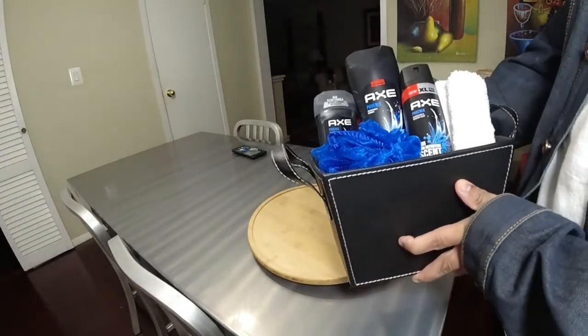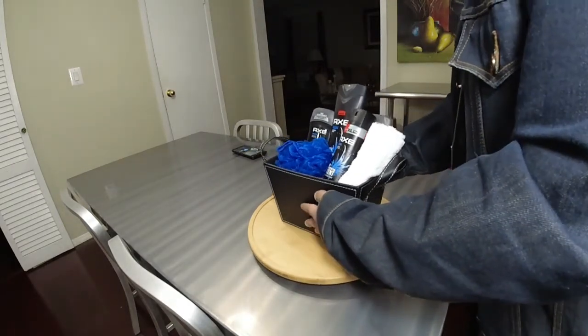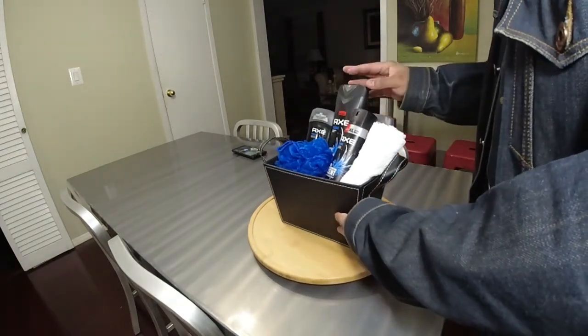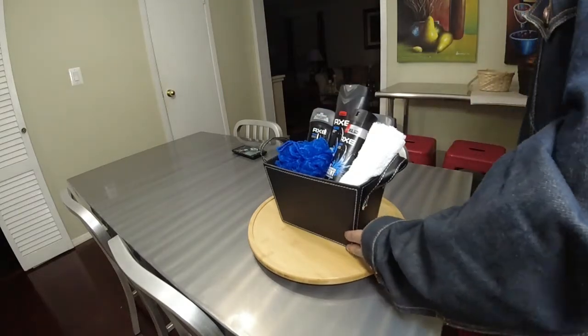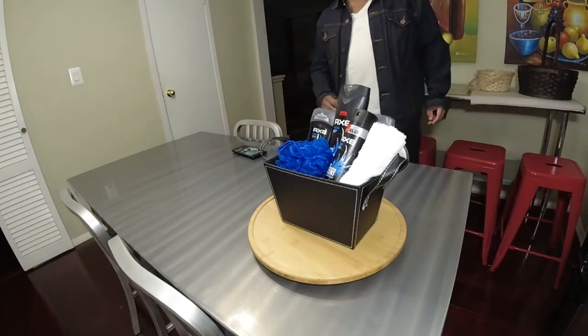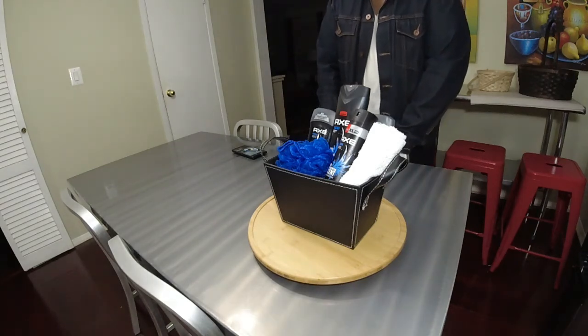Definitely a good men's gift for the young men, maybe a teenager. So it's two ways to play with the colors: the all black, and then you have the blue. If you like this basket please like the video and subscribe, and until next time, bye you guys.